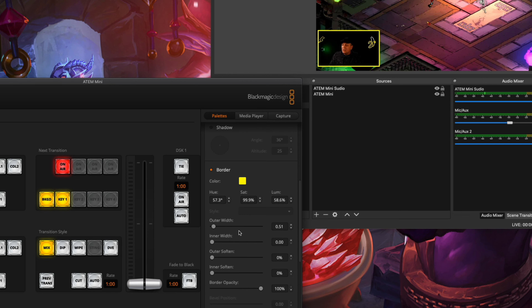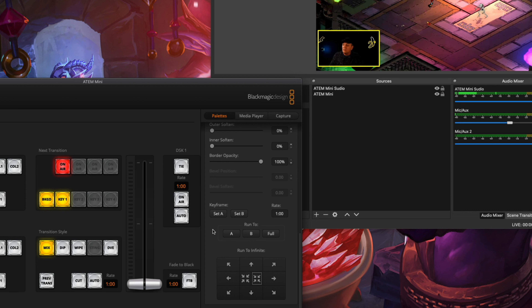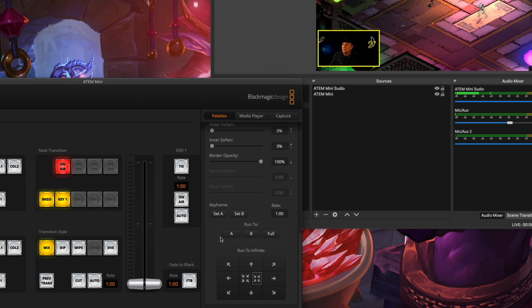Once you've done all your settings and you want to save that specific position, there are keyframe sets — basically saved positions. You've got two of them you can set. Once you've done all the settings, click Set A and it'll be saved to A; B will be saved separately. These same keyframe position settings are what you'll use when you're doing green screening as well.